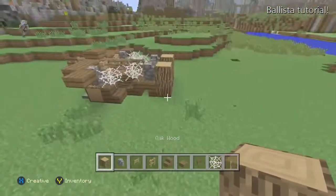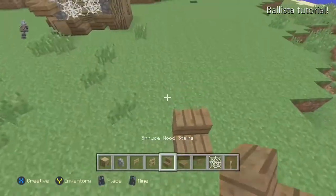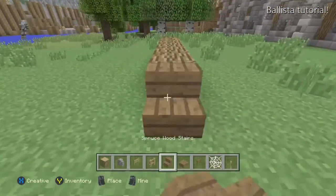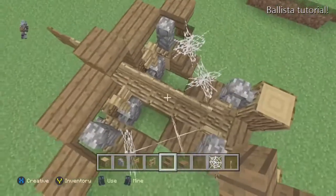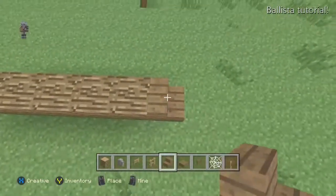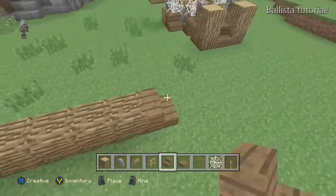We're going to start off with five logs going out, and a spruce stair on each side. Let me go over and check — yes, five logs and a spruce stair on each side. We're going to make this part the back side.